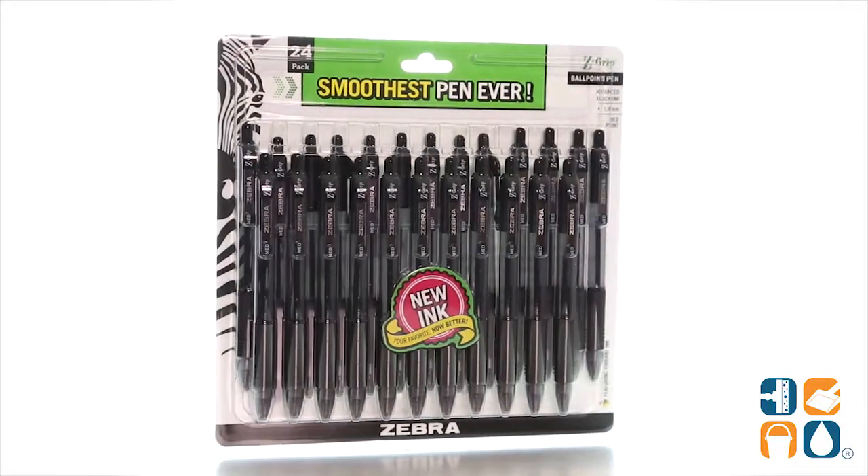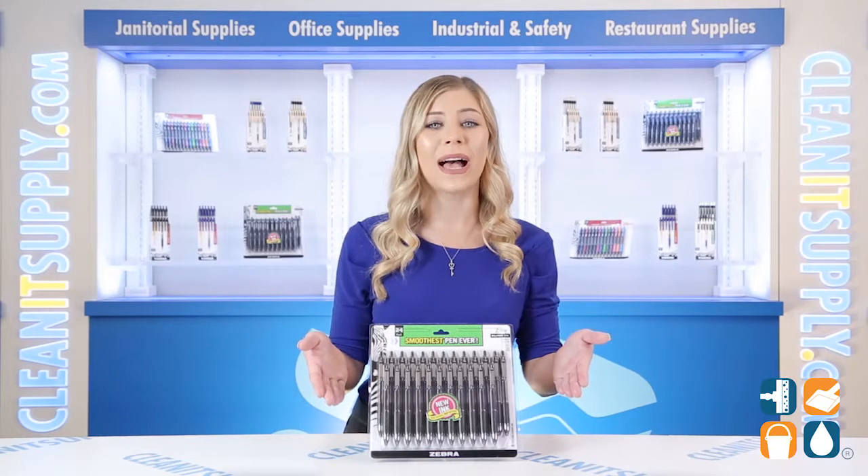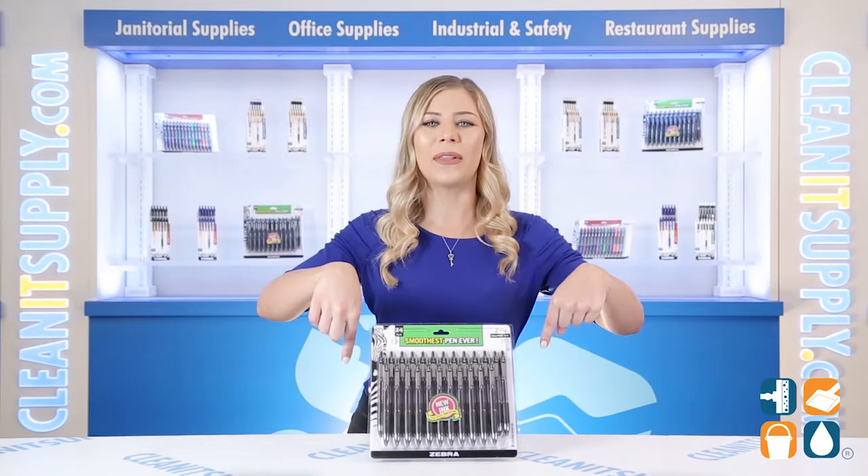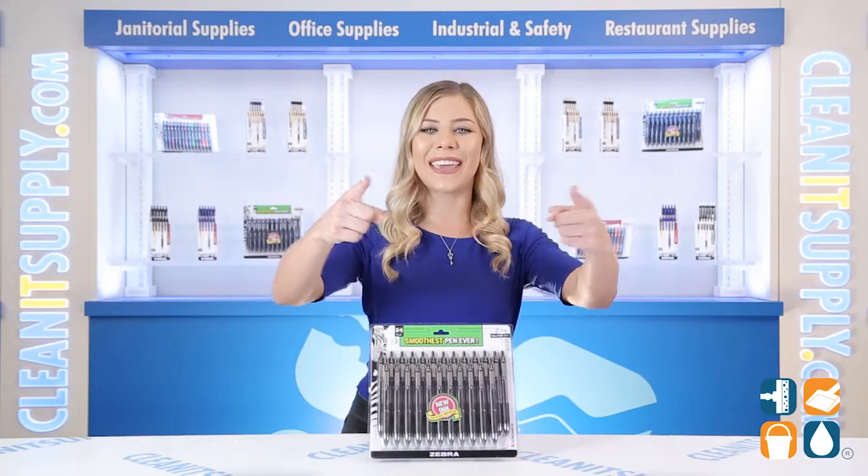And there you have it — this is the Zebra 12221Z Grip Retractable Ballpoint Pen in Black, 24 pens per pack, Detail Product Breakdown. Don't forget to subscribe below to get in the know. I'm Kayla Cien, you're watching CleanIt TV.